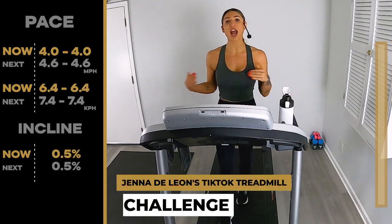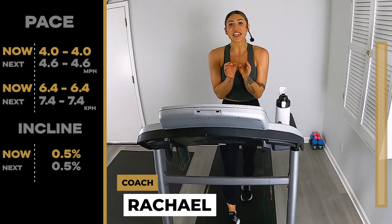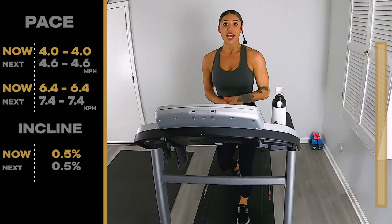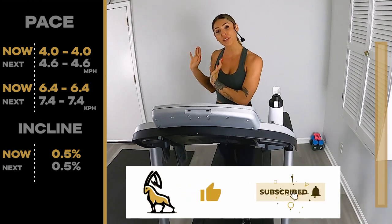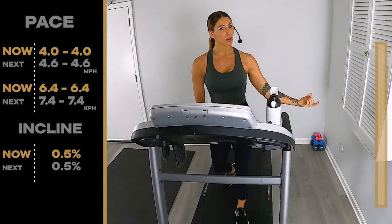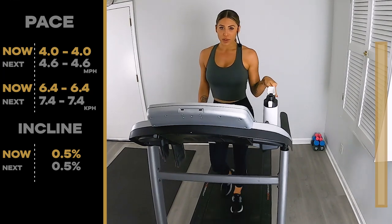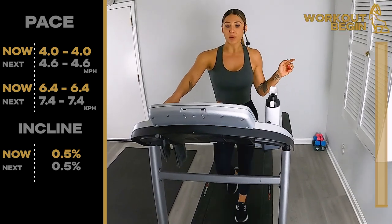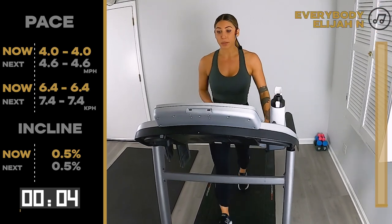Hi everybody and welcome back to Ibex Running. I am Coach Rachel, and today we have Jenna de Alon's 18-minute TikTok treadmill workout. If you miss any speed or incline changes, don't worry — look to this side of your screen, all that will be displayed for you. On the other side you'll see a progression bar showing where we are from start to finish. If you're ready to get sweaty, find that start button — let's go in three, two, one!